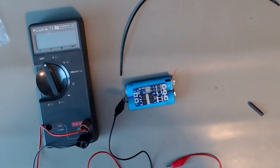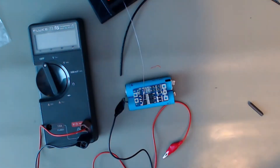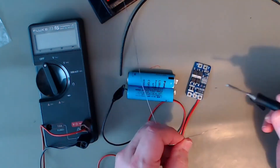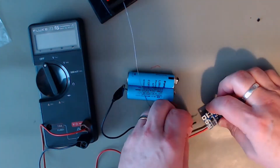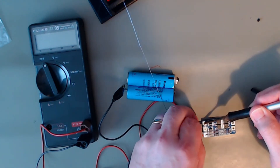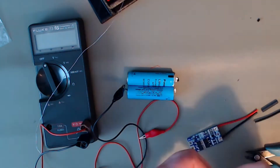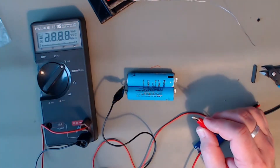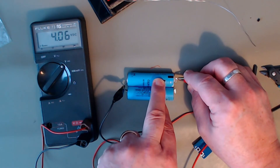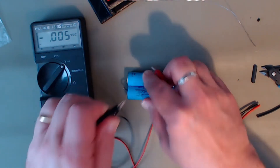Now for the assembly of the board to the batteries — I'll keep it short, speed it up, and play a bit of music because you don't want to watch me soldering. At this point I check that the voltage on the two batteries are pretty close. If not, I'd have charged them individually — but they're okay, so good to carry on.